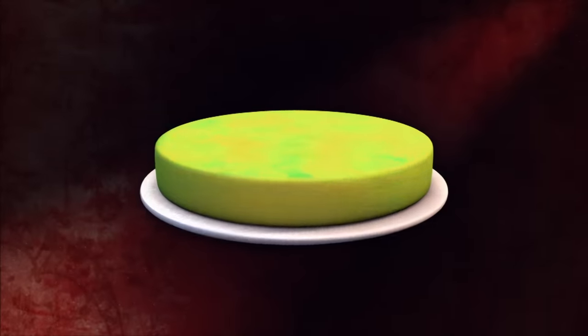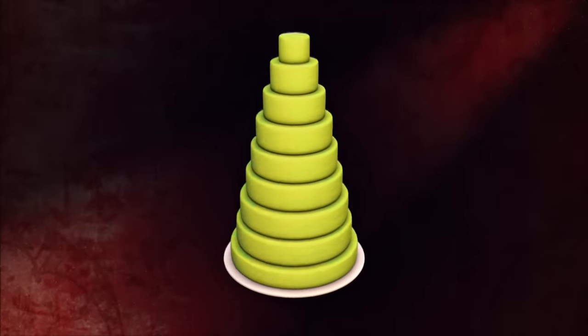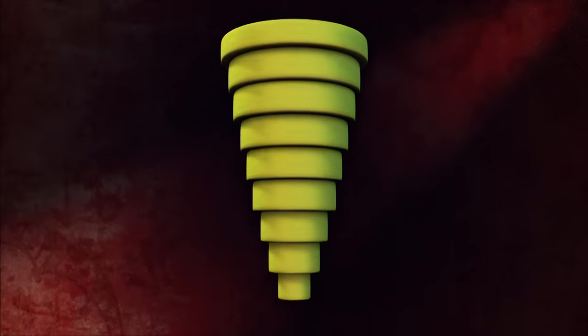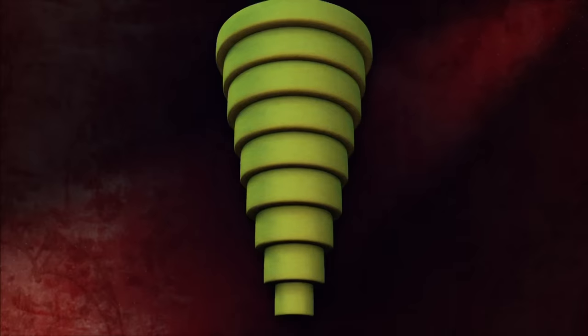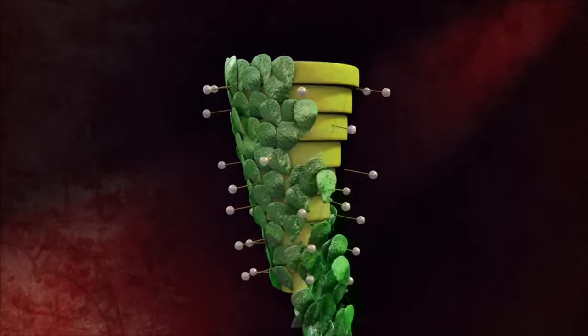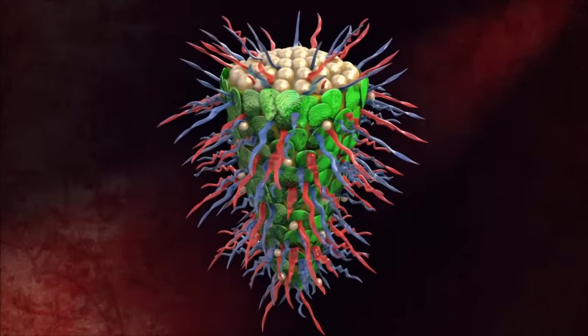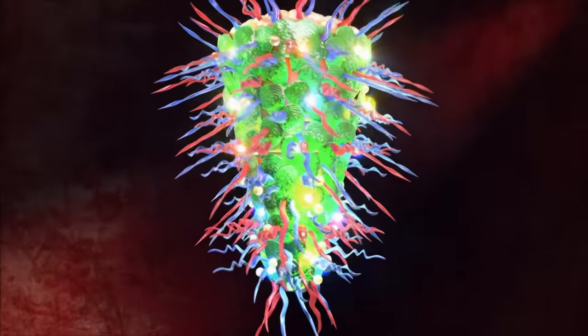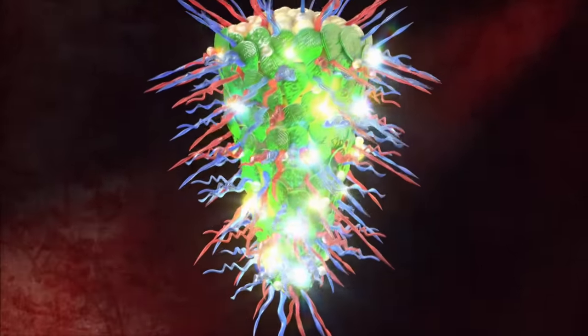So what I'm gonna do for this chandelier cake is stack it just like a normal-tiered cake, only upside down. Each tier is actually gonna be hanging from the one above it. Then we'll do blown and pulled sugar pieces all over the cake. The finishing touches will be some LED lights to make it glow just like the real thing.